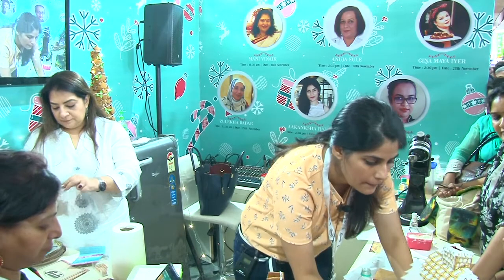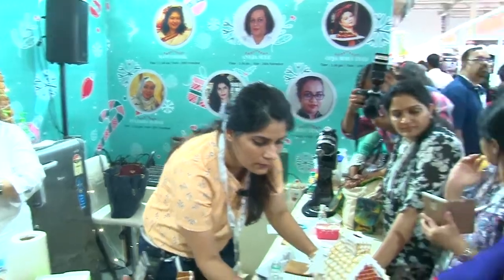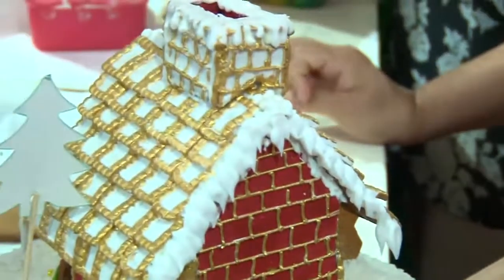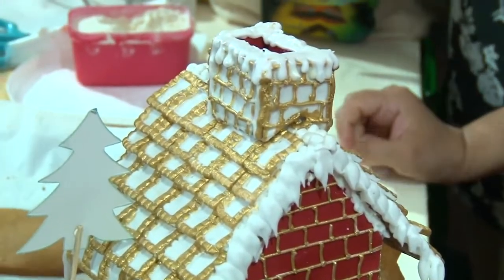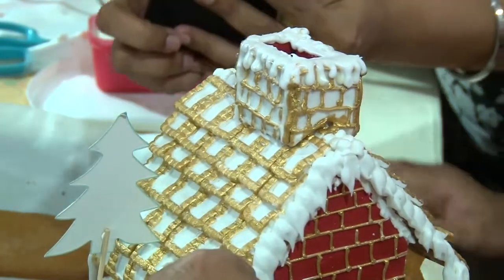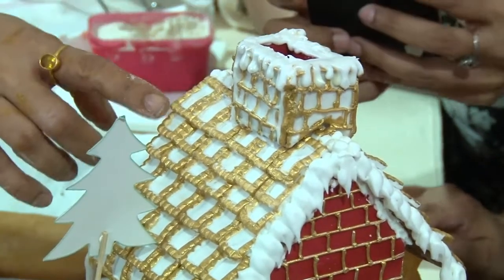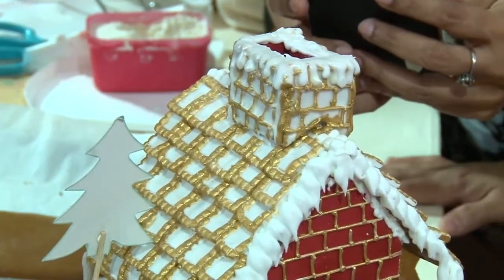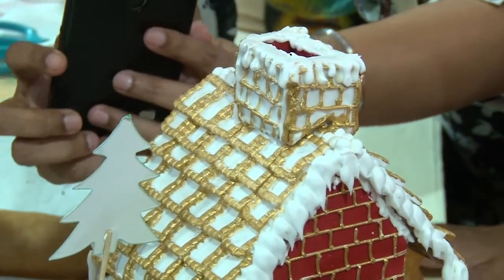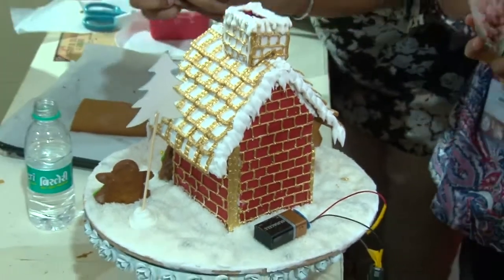Have you decorated this with gold? Yes, with edible gold. You can also use modeling chocolate in the royal icing — this is the best way to use modeling chocolate. This is fondant colored with gold luster dust — can you see it? It's gold dust. Guys, something like this is proper wow — very nice. You can do something like this on the tower if you want.